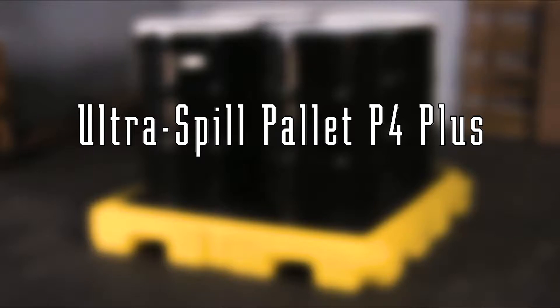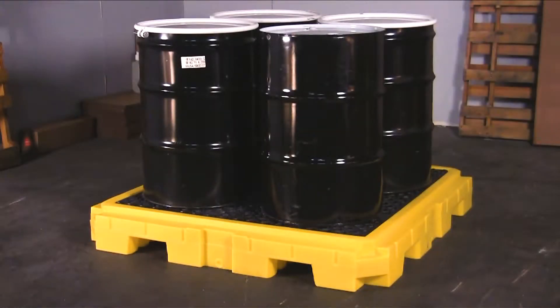The Ultra Spill Palette P4 Plus is an all-polyethylene spill containment palette for up to four 55-gallon drums. The large 66-gallon sump capacity helps to meet EPA, SPCC, and Uniform Fire Code regulations.